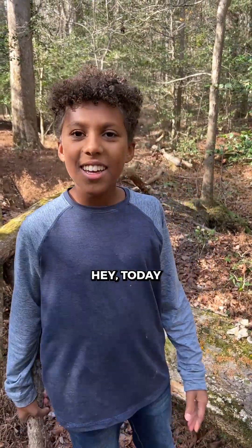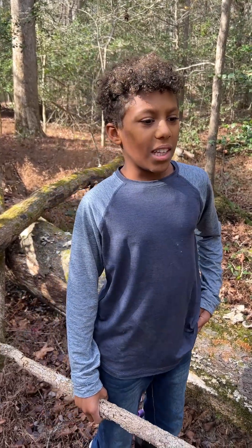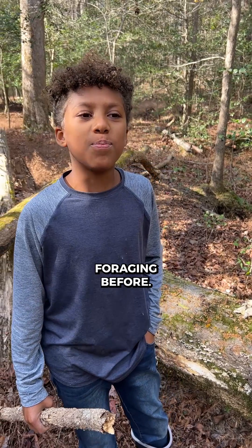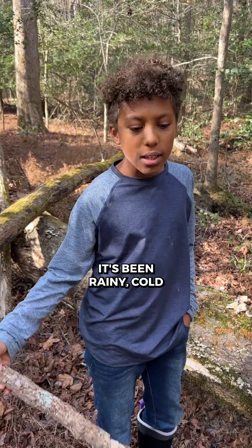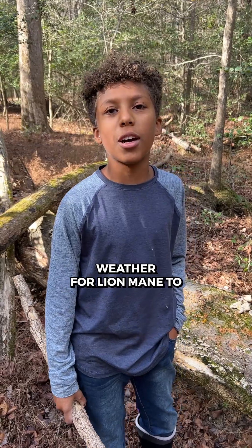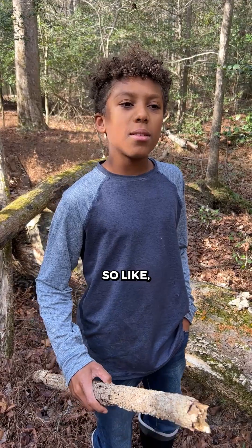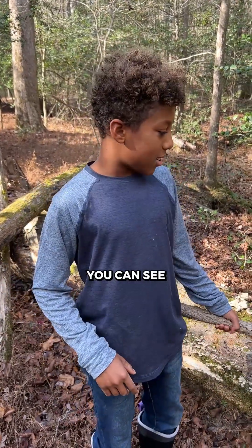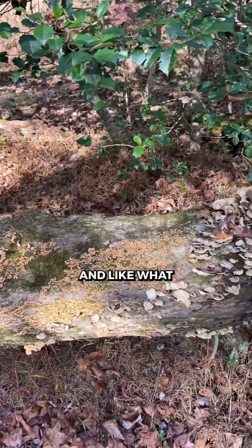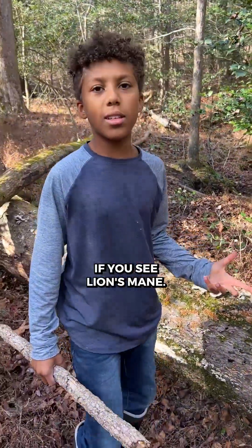Hey, today my dad and me are going mushroom foraging. We've done mushroom foraging before. We've had a little bit of trouble looking for lion's mane. It's been rainy and cold — basically the perfect weather for lion's mane to form and come out — but we haven't seen it. So basically, just doing this video so you can see the different kinds of mushrooms, and to tell you what you should do if you see lion's mane.